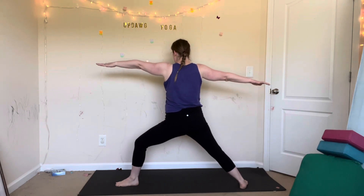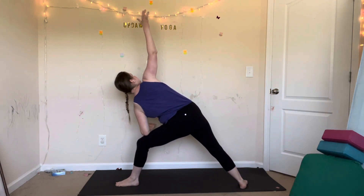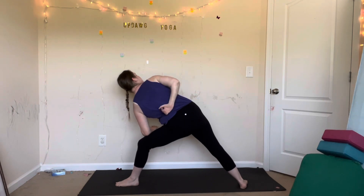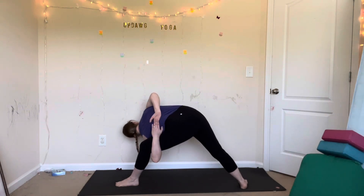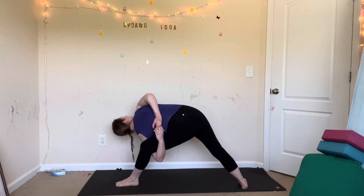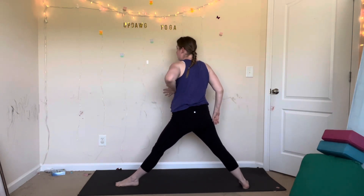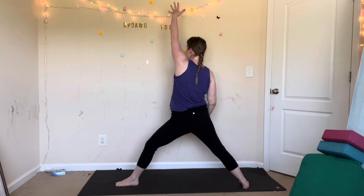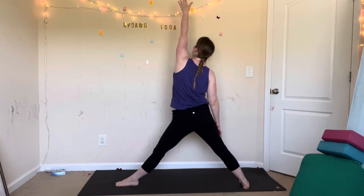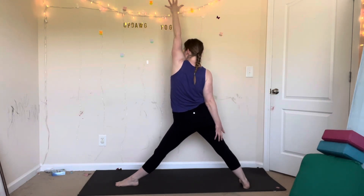Inhale. Exhale, side angle pose: left forearm to your thigh, right arm up to the sky, look up to your thumb. Or bind — reach your right hand behind your back, or thread your left arm underneath your left leg. Lean back. Then release your arms. Inhale, reverse triangle — straighten your left leg, reach your left arm up. Keep a small bend in your knee, pull your belly in, reach tall. Exhale. Inhale. Exhale, downward facing dog or vinyasa. Hands down.